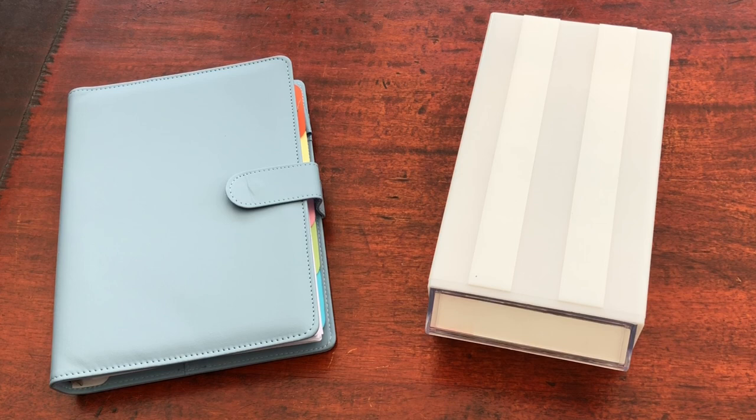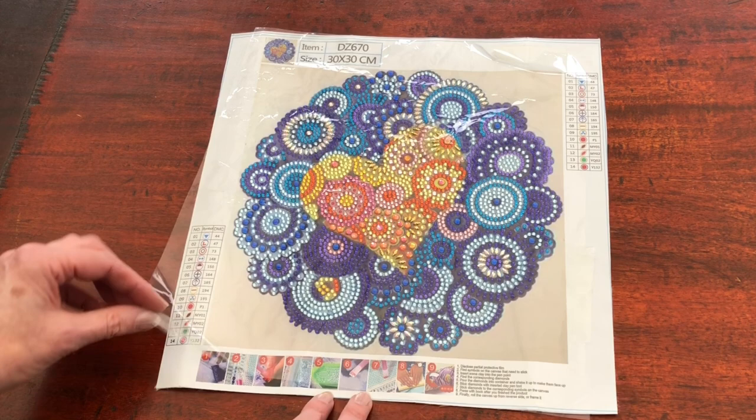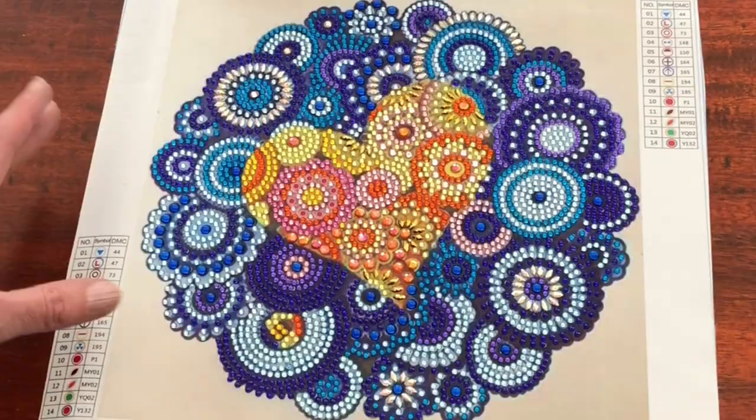Drumroll! Ages since we've had a drumroll. Let me show you, first of all, the smallest of the finishes. So the first one we're going to look at is a small yet perfectly formed crystal partial diamond painting. I'll just pull that protective cover up because I have stuck it down with some sellotape to protect the backing of this because it is round and I haven't sealed it.